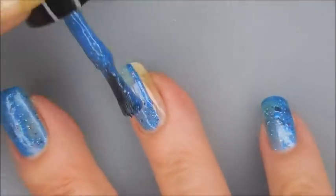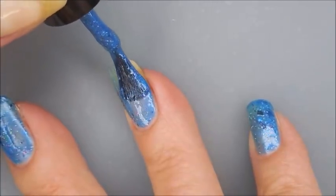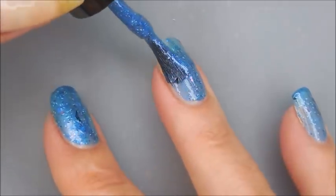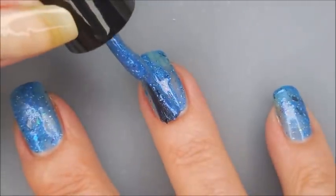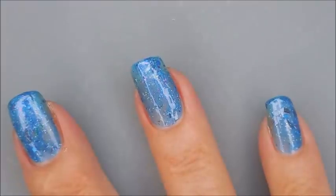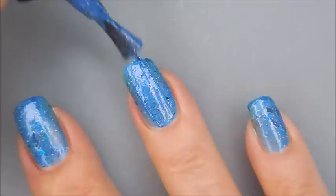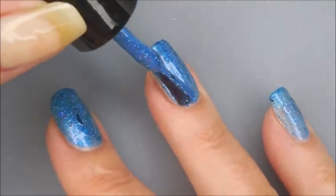We're going to go in with our first coat, and it's kind of jelly, and it's definitely blue, and it's got so much shimmer in it, and these little shards and glitter flecks. I don't even know what all is in it, but it's magical. It's just beautiful. You can see it's got a really good formula, even with having all of that in it.